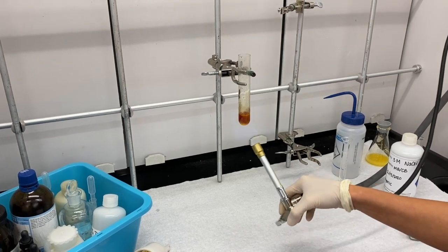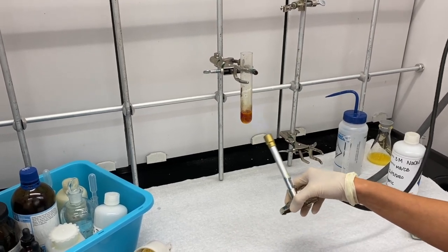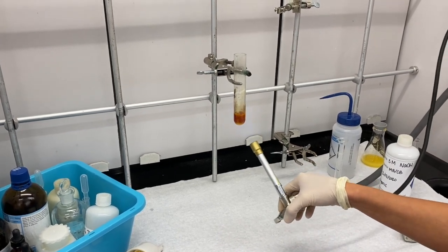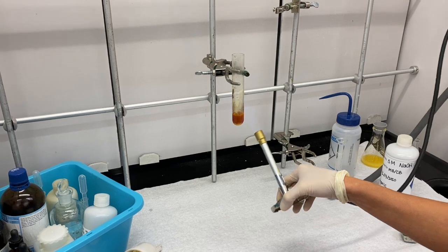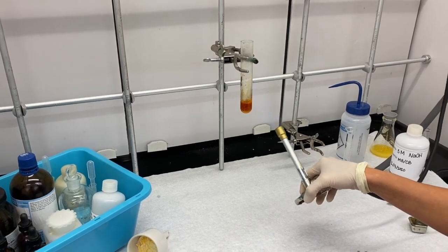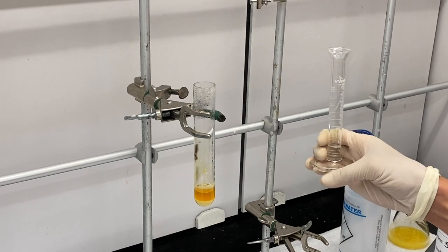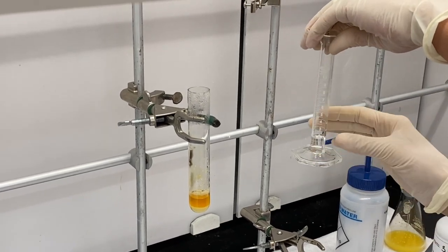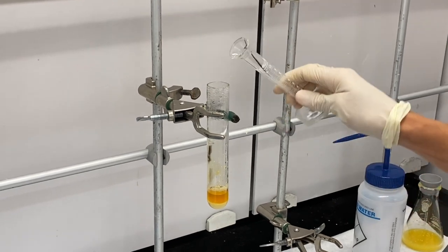Now we're going to heat this to boiling for five minutes and then let it cool back down. Add 2 mLs of acetic acid and then let it cool to room temperature. We'll cut away — we heat this to boiling for five minutes, now we have to add 2 mLs of acetic acid, and we'll let this cool to room temperature.